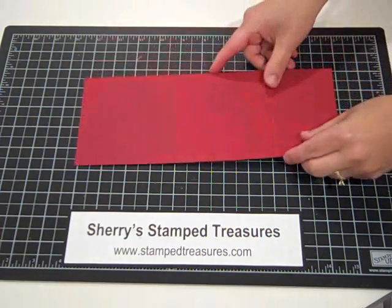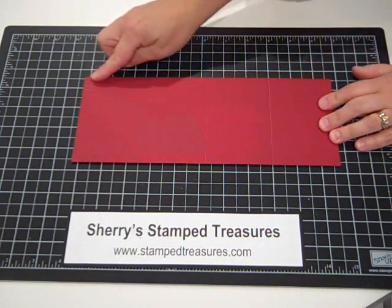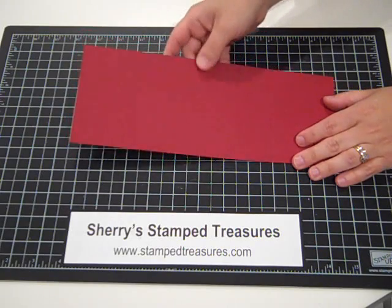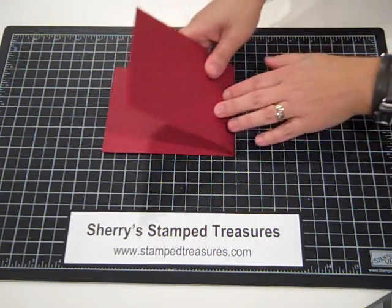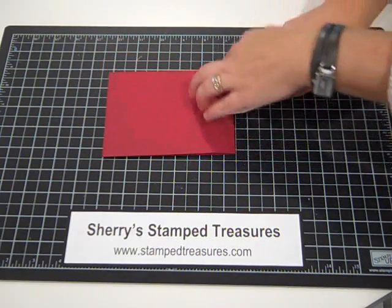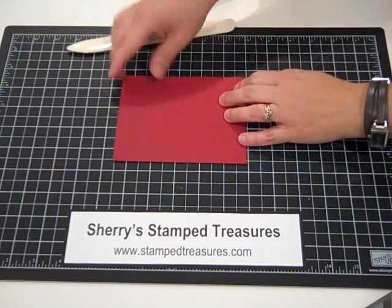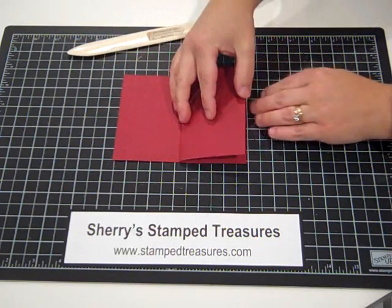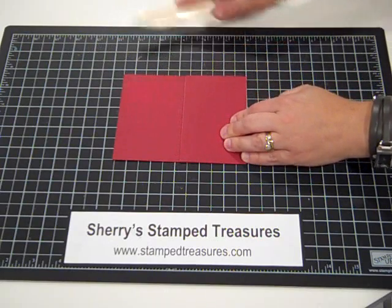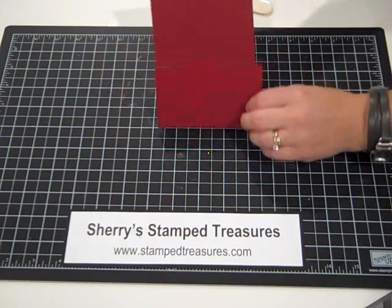The card base is actually four and a quarter by 11 inches. It's scored at five and a half inches and I'm just going to fold along that score line. I'll use my bone folder to make it nice and crisp. And then it's also scored at two and three quarters from one of the ends. I'm going to fold it backwards, and that's going to give me that fold like that.